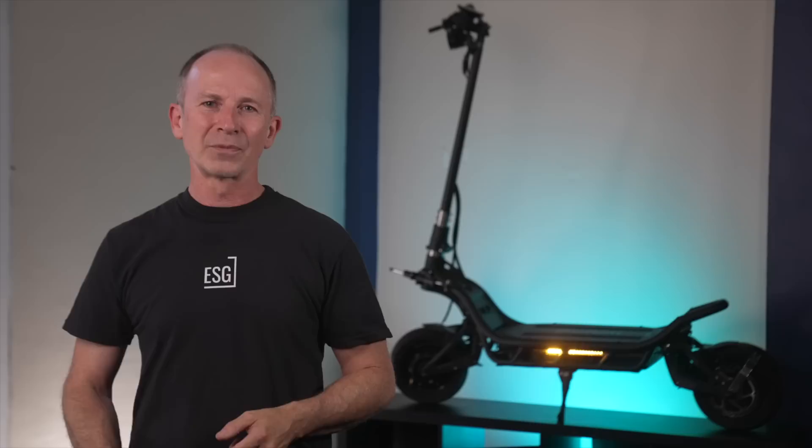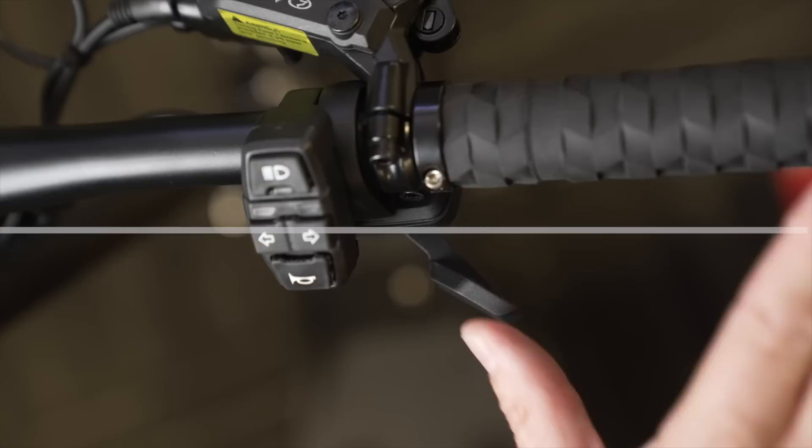The Wolf King GT's sine wave controllers are similar but definitely more abrupt. The NAMI, the King GT, and every other scooter that uses this throttle have a dead zone at the beginning of travel. I just anchor my thumb on the housing and rock it into the throttle, so I have a reference point for where the dead zone ends.